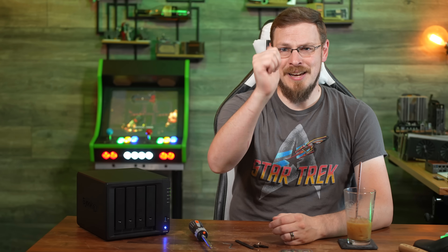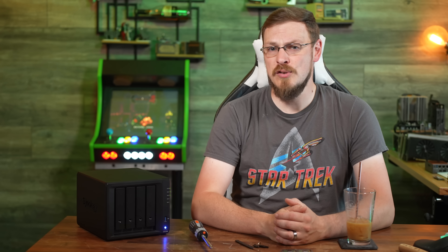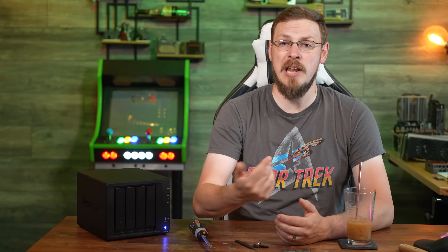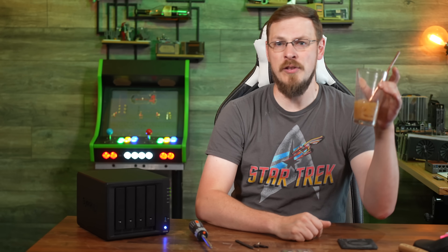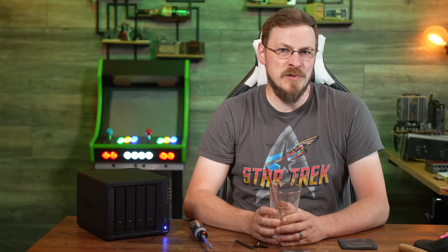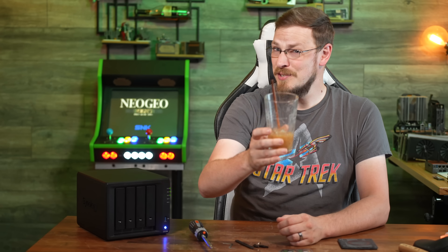On your way down there, make sure to drop this video a like and subscribe to Craft Computing if you haven't done so already. Follow me on social media at Craft Computing. And if you like the content and want to help support me, head on over to craftcomputing.store, grab yourself one of the new pint glasses, or join my Patreon. That's going to do it for me on this one — thank you all so much for watching, and as always, I will see you in the next video. Cheers!